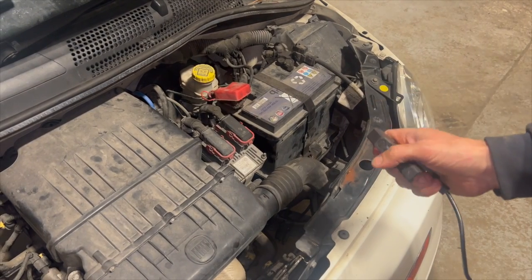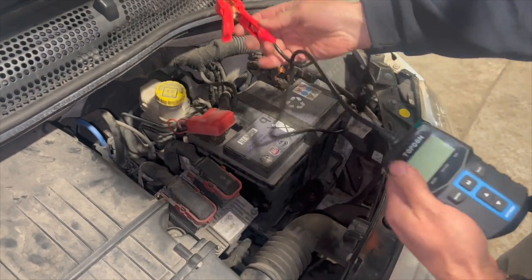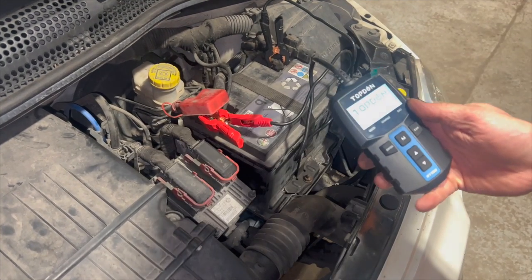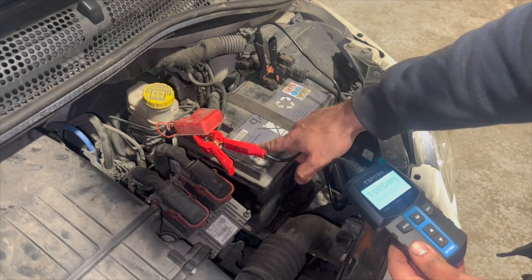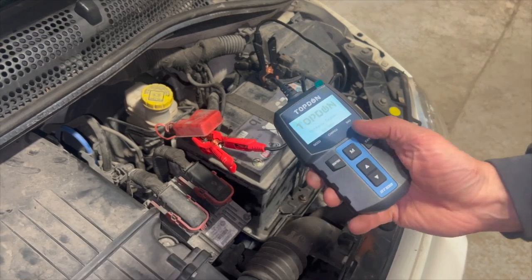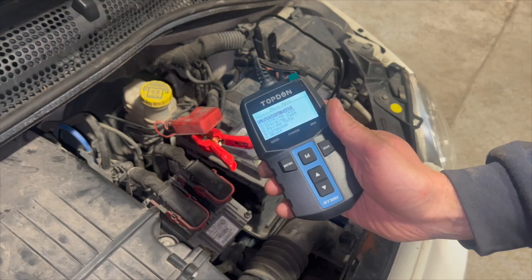So we've got this little Fiat 500 in the workshop. I'll just get it plugged on and run you through what it does. I had a quick look at the battery — it's a 450 amp unit. Now if we turn it on, I've got the main screen — press enter to go in and we've got a few options to run through one by one.